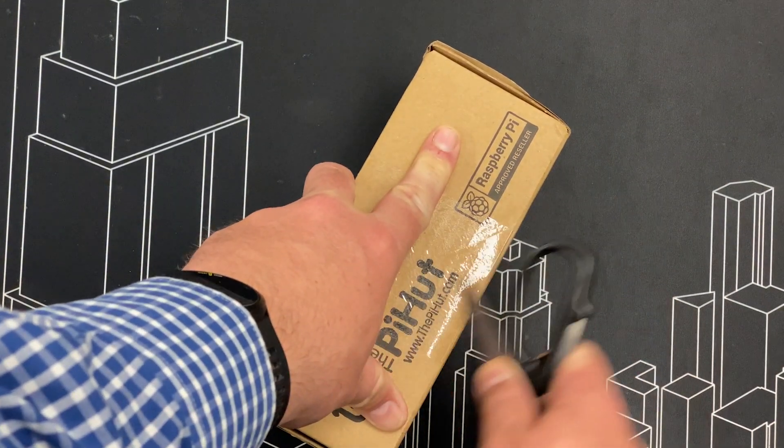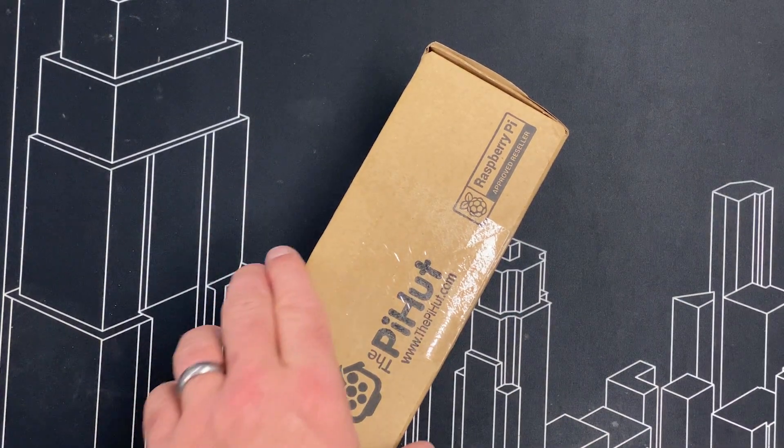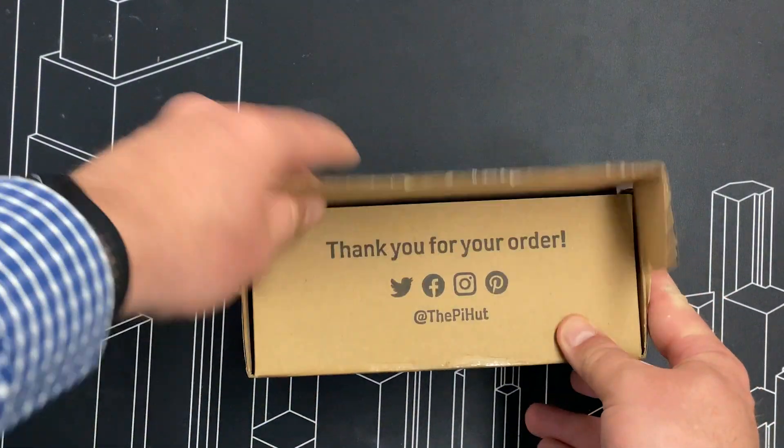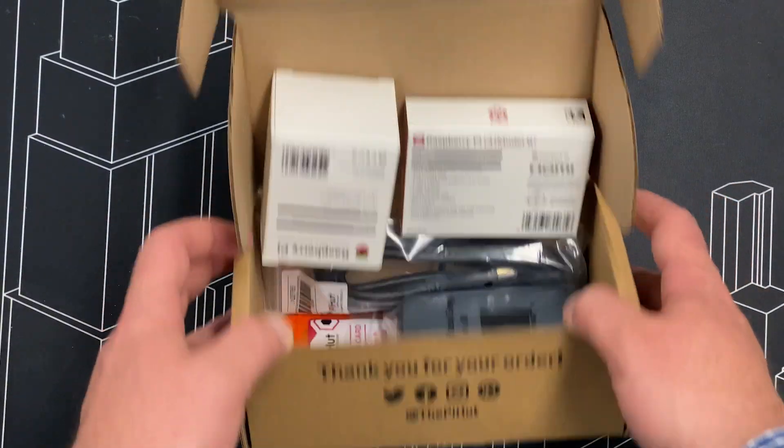We are going to use this in our podcast studio where we need to put various advertisements for the podcast, artwork, and we need a computer. So what have we got in the box?